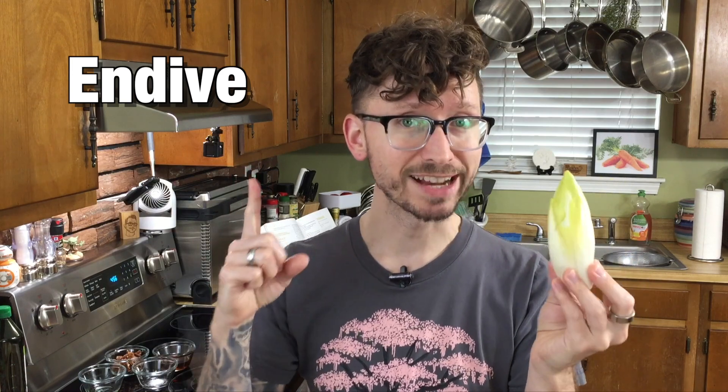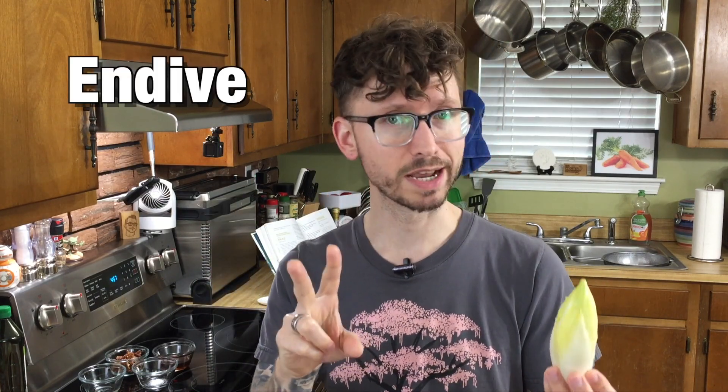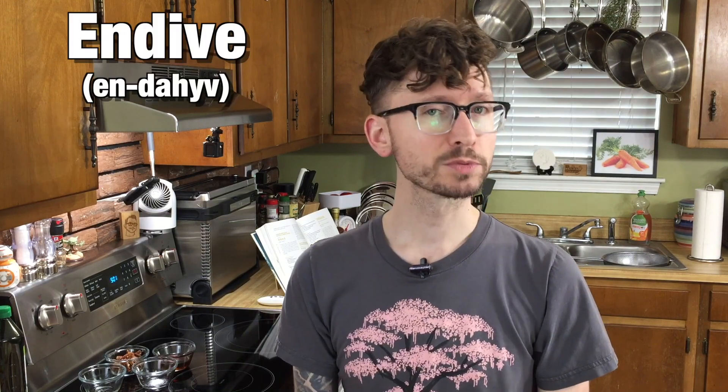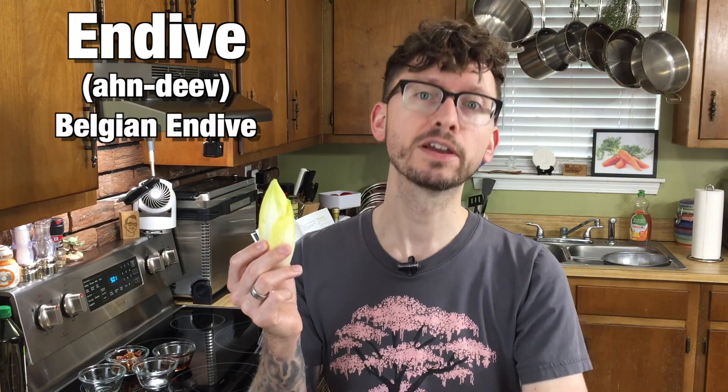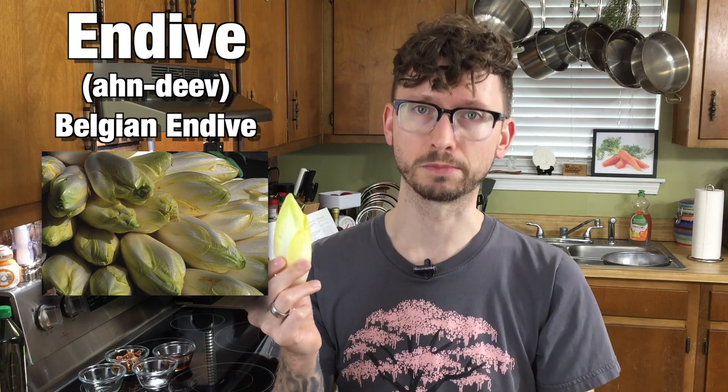Fun fact! The pronunciation of this word does actually matter. Normally I wouldn't spend that much time on pronunciations of words because they can differ drastically depending on what part of the world or country or culture you grow up in. However, this word refers to two separate veggies depending on how you say it. Endive is what we commonly know as that curly headed chicory lettuce that has a bitter taste. And endive, or Belgian endive, is also part of the chicory family but the growing process is a bit more complicated.